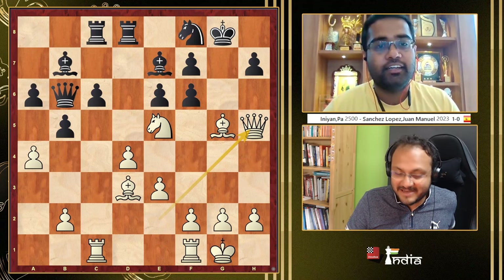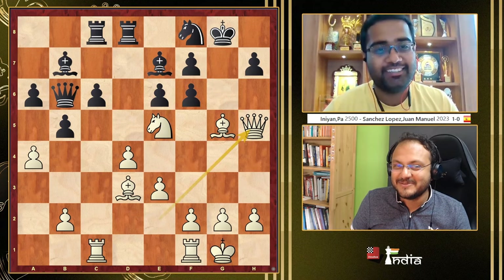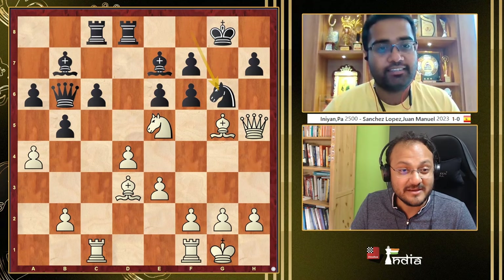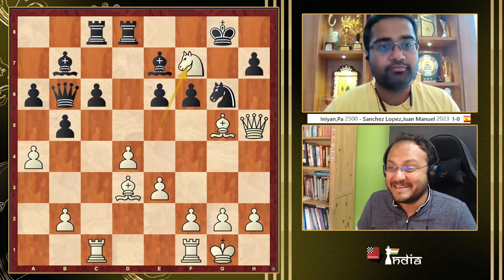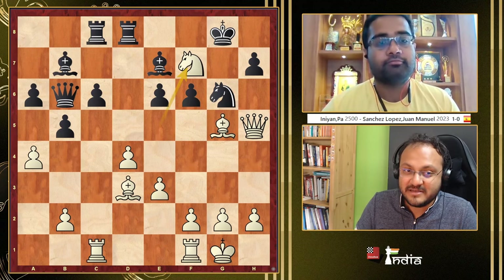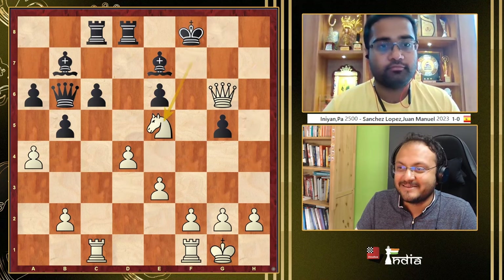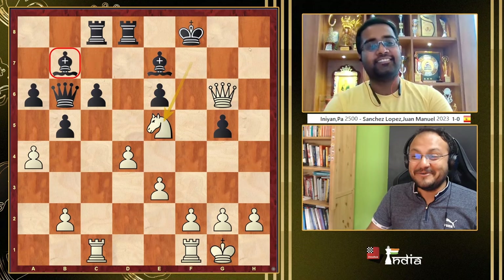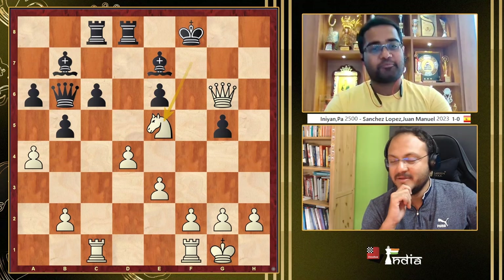F7! King g6, and now White to play — Indian played the amazing Nf7! Because if King f7, Queen h7. So take on g6... and in all these games, the light-squared bishop never plays any role. Beautiful and brilliant!